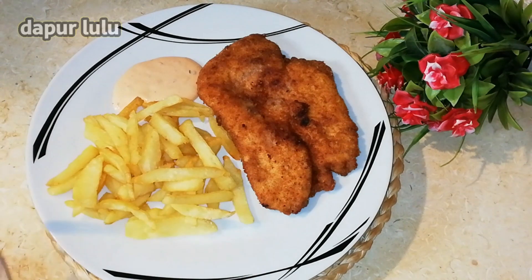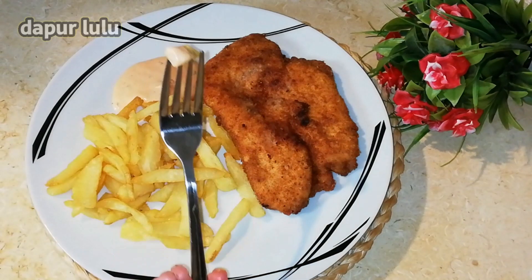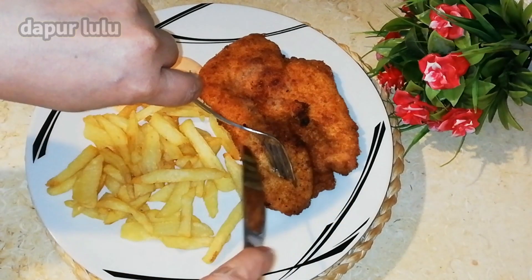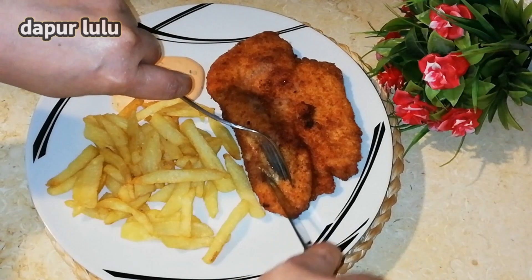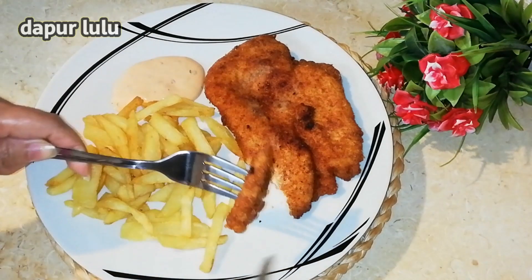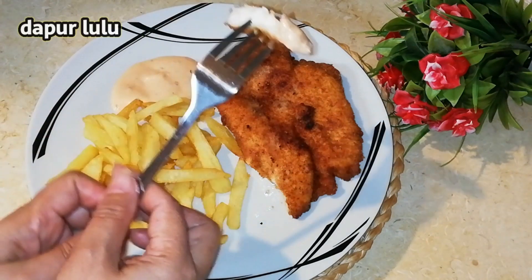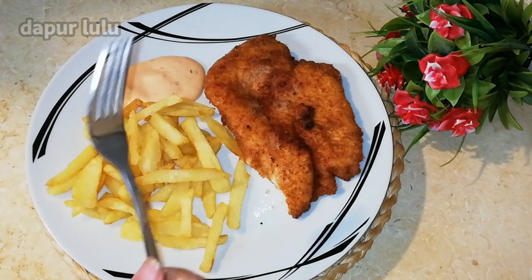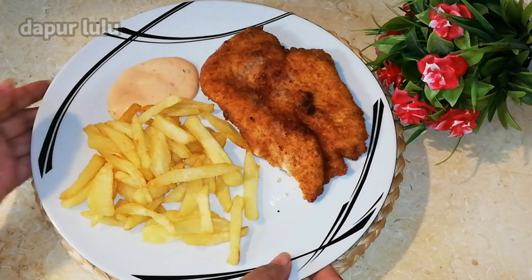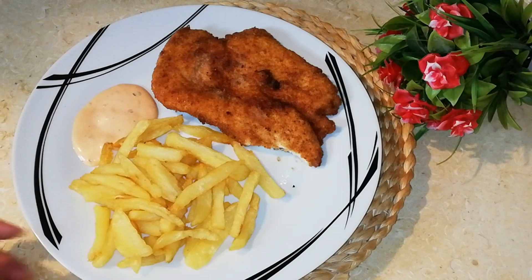Oke teman-teman, sudah jadi ya! Ini dia, sudah matang. Simple banget teman-teman. Dan untuk cocolannya, aku menggunakan mayonaise. Ini enak banget, gurih banget ya. Bumbunya pun simple banget. Dan jika kalian ada saus tomat atau kecap, akan lebih enak lagi — di sini aku lagi nggak punya. Ini untuk anak-anak ya — kalau yang susah banget makan, cobalah bikin seperti ini, dipancing gitu, anak-anak pasti suka. Jadi menu baru untuk anak-anak kalian.